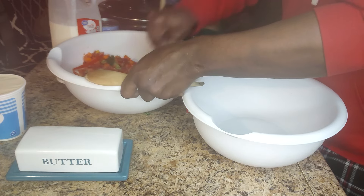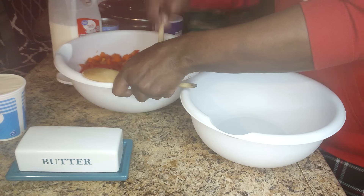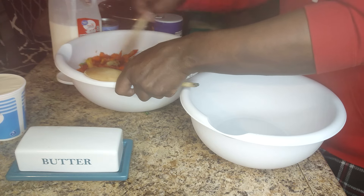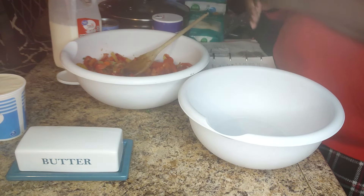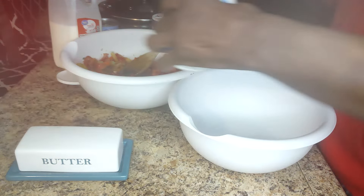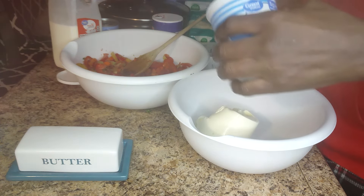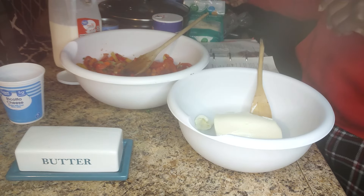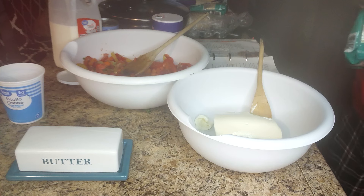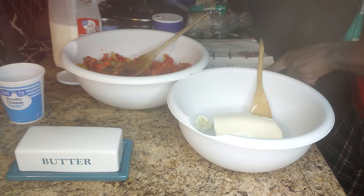This is going to be absolutely delicious. You can put meat in it — whatever you have. If you have it, just use whatever's in your refrigerator. I have a sausage; you can tear it apart. And that's my ricotta cheese. They say add and mix in a little bit of ricotta and parmesan cheese.